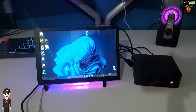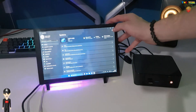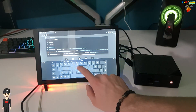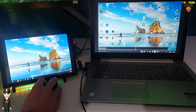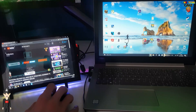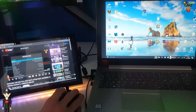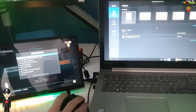Et maintenant avec un mini PC sous Windows 11. Maintenant j'utilise l'écran avec un PC portable, ce qui me permettra d'agrandir ma zone de travail. Et pour terminer, je le branche sur une console de jeu.